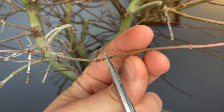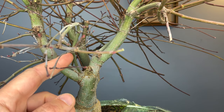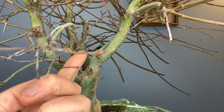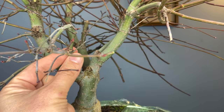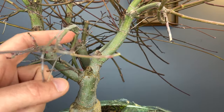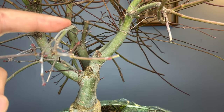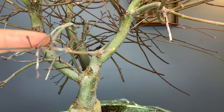This is a definite prune back — you can see that real long extension there. We're going to see some inverse taper in the future if we don't deal with this. We have five branches coming out from one point, which is definitely violating the one-to-two rule. Although this doesn't have much taper, this long branch has a really nice arcing curve to it, so I do want to keep that as the main movement.